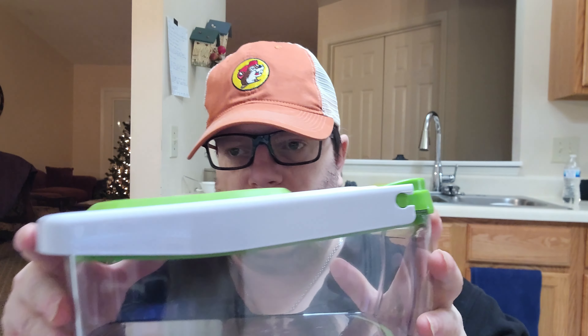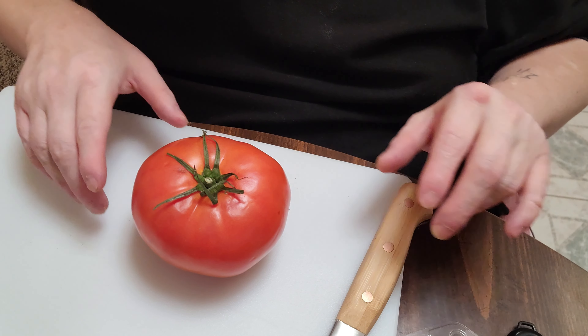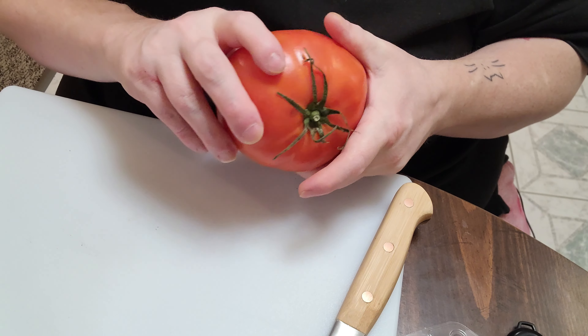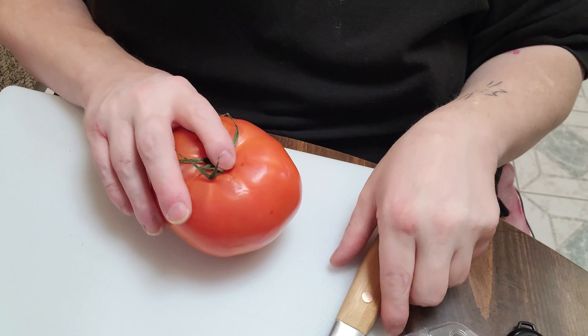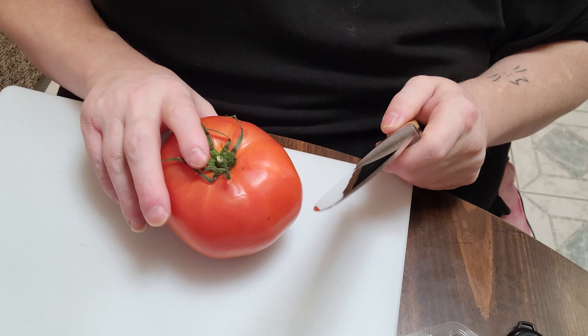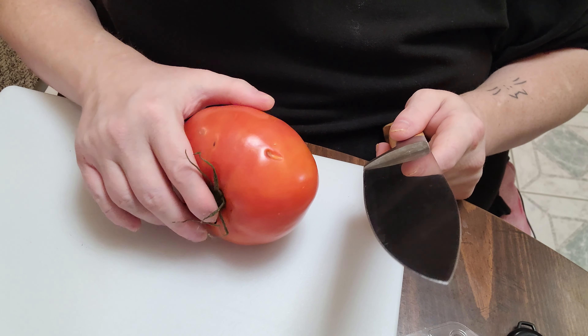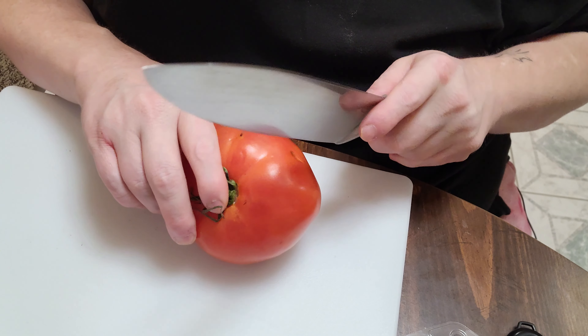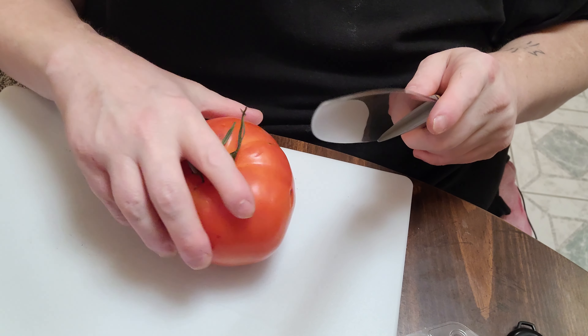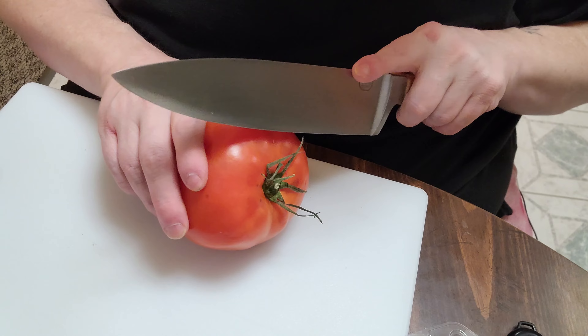I got a new dicer here to cut up the tomato with. If you're ready, let's get started. The first thing we want to do is get your tomato cut up just enough so you can put it in your dicer if you have one, or you can dice it by hand. I'm not the best dicer, so that's why I said screw it — I'm getting one of these little dicers that I see everyone using. I got this cheap one from Kroger and it doesn't have to be fancy.